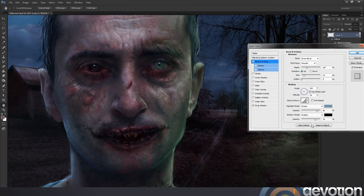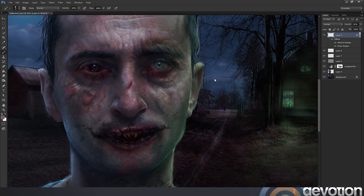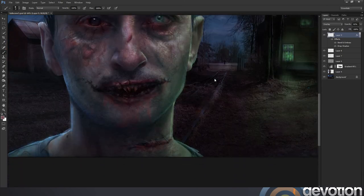Coming back to the layer styles and just making a few slight tweaks. That's another benefit of using these layer styles — you can come back and make any changes as you go along.